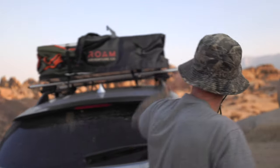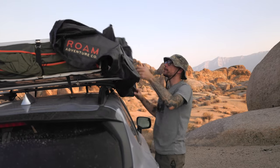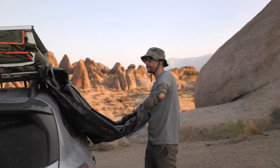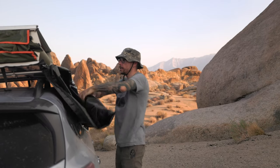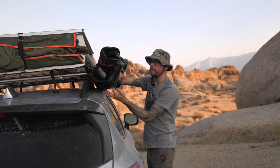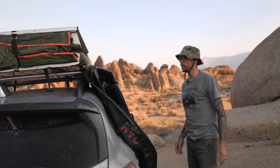Even though I'm very tall, it's still kind of difficult to reach, but you can always just pull down from the material here. We've got a couple different ways that you can store this — you can actually roll it up, which is pretty nifty, and then you can use these straps to kind of tuck it under. But I'll explain why I leave this let down in just a second.